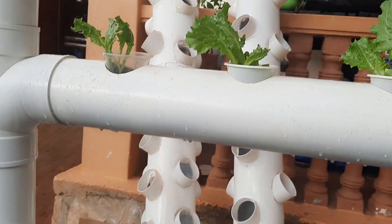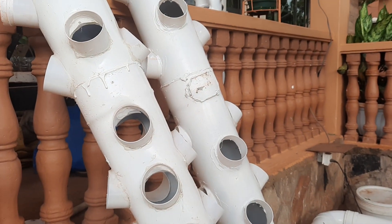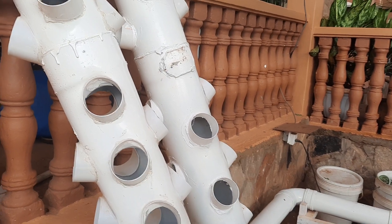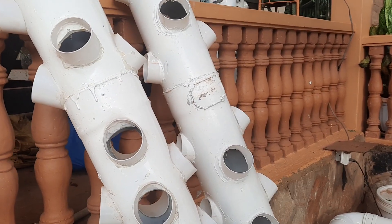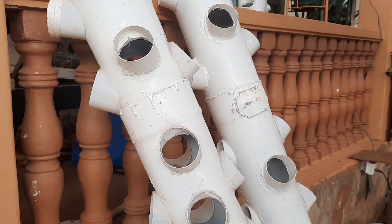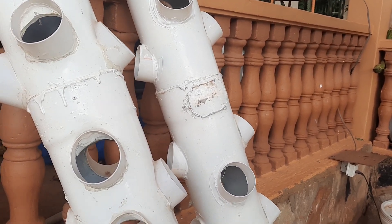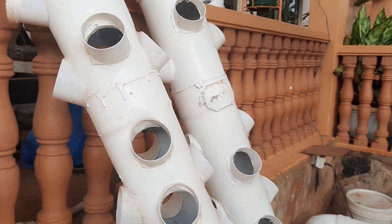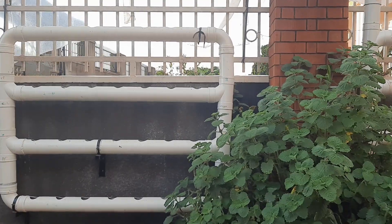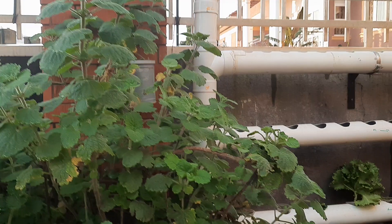Here we also have some vertical towers which we worked on. If you need one, we can make it for you. These ones we started with when we were testing our systems and they will be used in our farm, but we can make you a neat system. There is also another system here which we are going to use for planting.